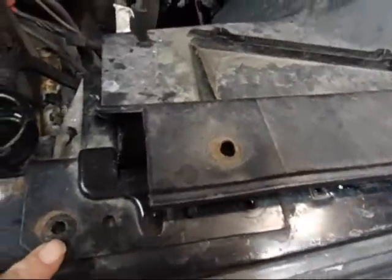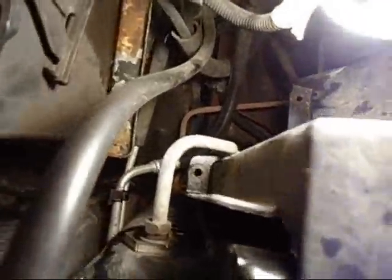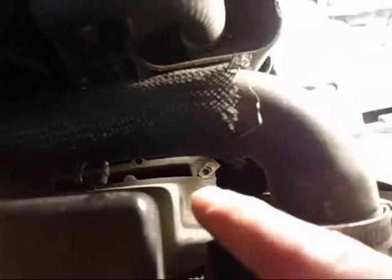Here's your cable. Throw it up over here, get it out of the way. Then you got 10mm bolts all along the shroud. Across the top, one right there, right there. Go to this side, you can see it right there.